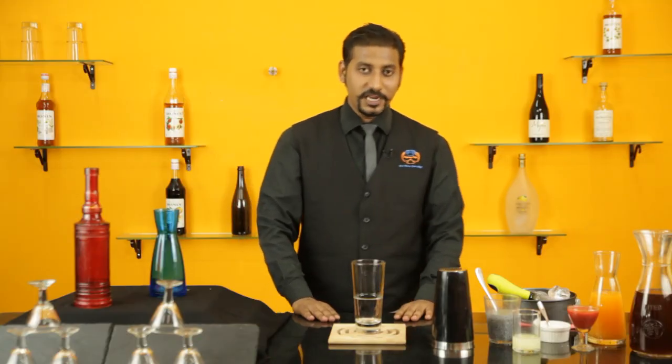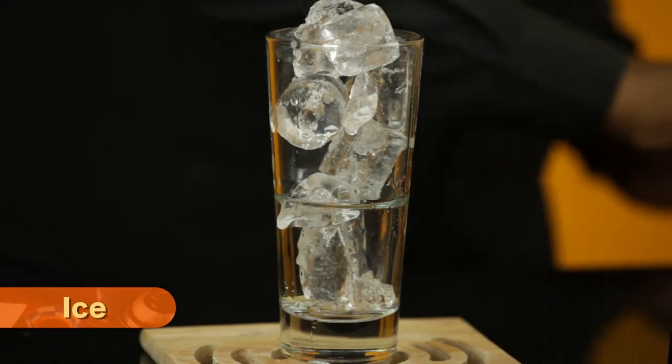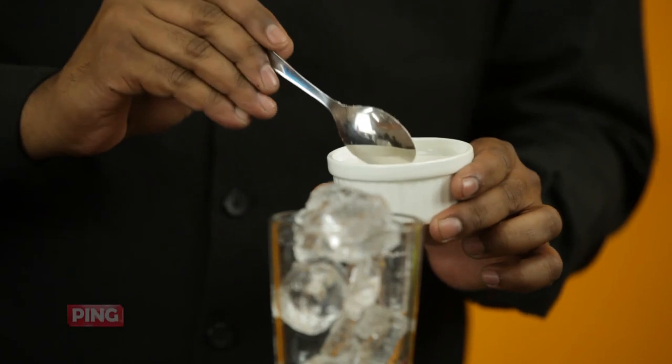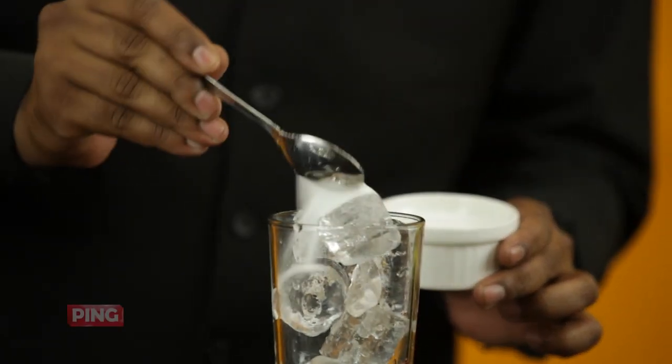To make this drink, firstly we need ice, some Vanilla Sugar. I have a blended vanilla in granulated sugar, so one small teaspoon of Vanilla Sugar.